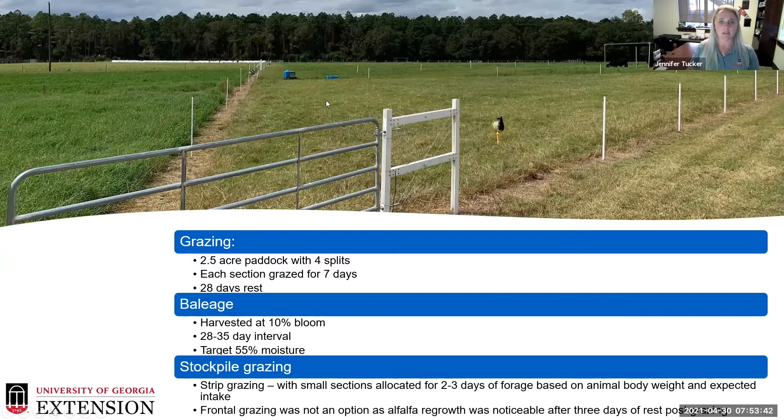On our cut-and-graze system, we do a clean-off cut and then allow for stockpiling. We strip graze small sections — my student would laugh because they're triangles, squares, and whatever shape you can manage in a very small area. Animals are allocated no more than two to three days of forage based on body weight and expected intake. One interesting finding is that we can't use frontal grazing because after about three days of rest, we already saw greening up of these semi- to non-dormant alfalfas, and animals would select to graze those re-growing areas instead of the stockpiled forage.